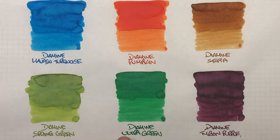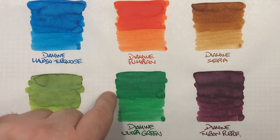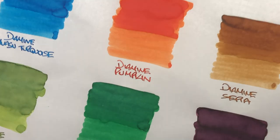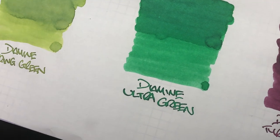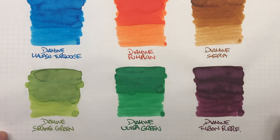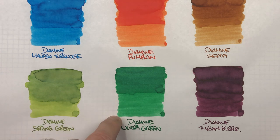Next is Diamine Ultra Green. Again, there's a massive difference between a wet and a dry writing nib. There's a little bit of shading in the pooled areas. It does not sheen, and the writing sample doesn't sheen either. However, I do like that writing sample. Is it an ultra green? I'm not sure — I wouldn't call it ultra green, but the dry version is probably more of a bright, neon-coloured green. In a wet nib, I'd say it probably isn't.